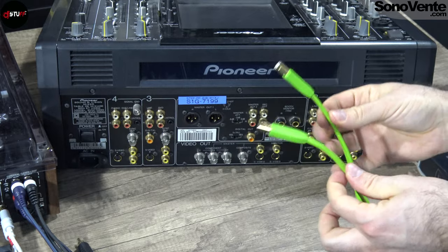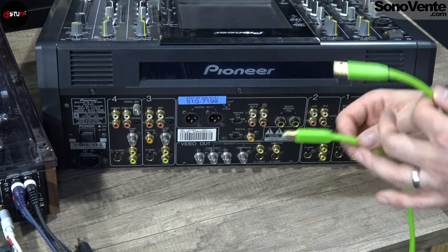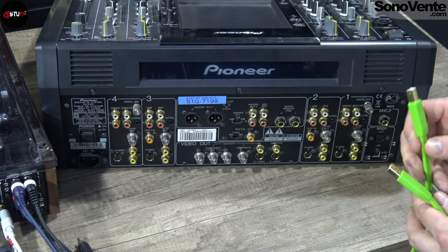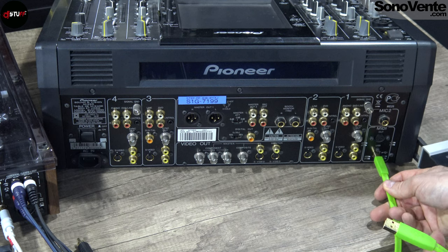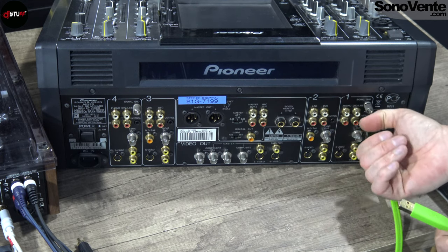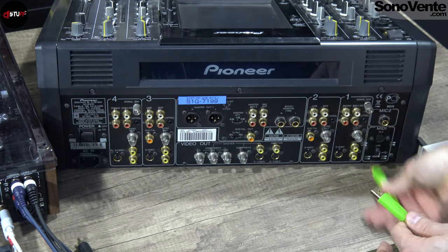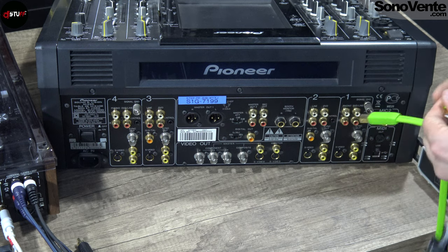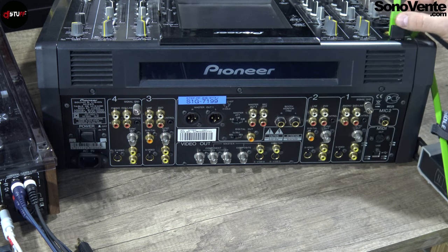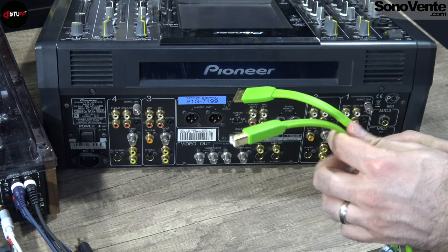You also have the USB port. USB can transfer information between two devices, or it could be used with a USB key. You can plug it directly on your mixer and have a sound card to output all your sound from your computer directly to the mixer. Or you can use this connection to plug into your CD player or media player with a USB cable.